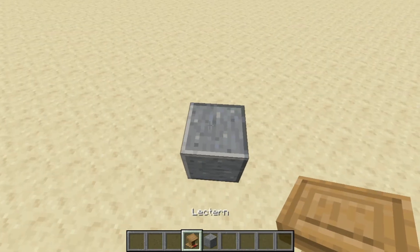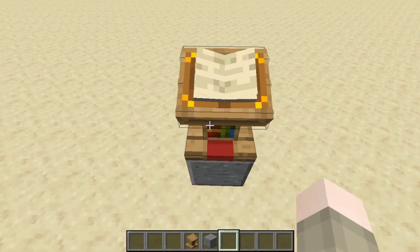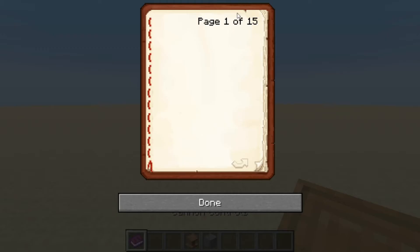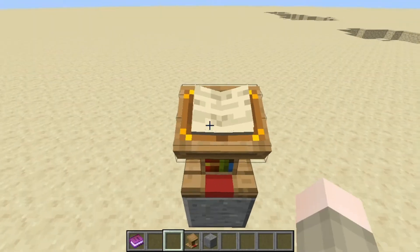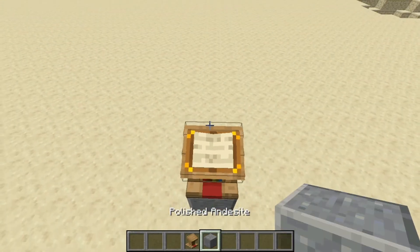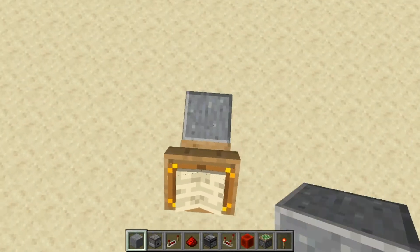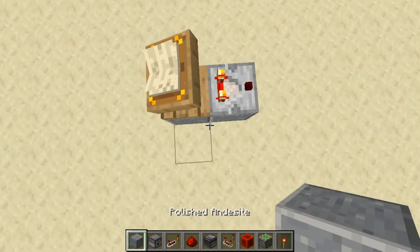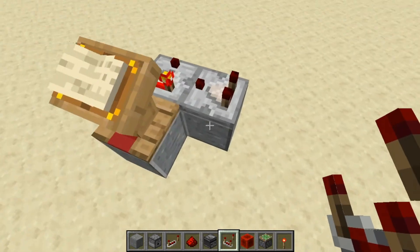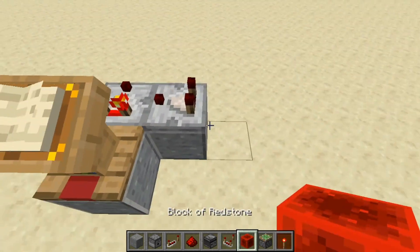We want to start by placing a block and then putting down a lectern. Now inside the lectern you want to have a book, and the book needs to have exactly 15 pages. I just have spaces on all the pages — you don't need to have anything on the pages but you can. Then you want to place a block and a comparator facing away, and then another block and a comparator facing into this one, which will be useful for controlling that comparator later.